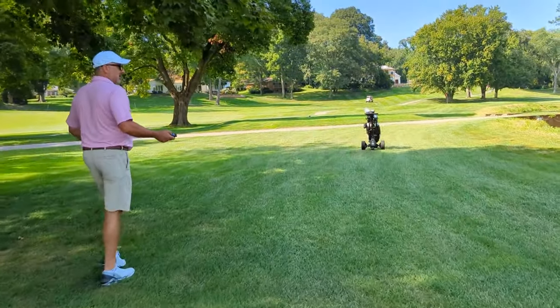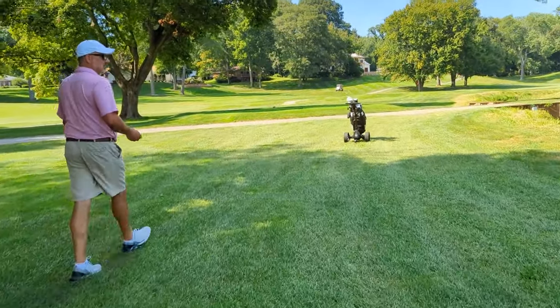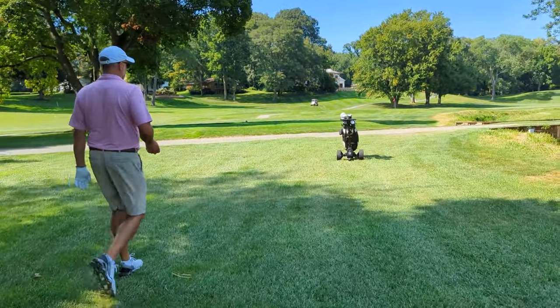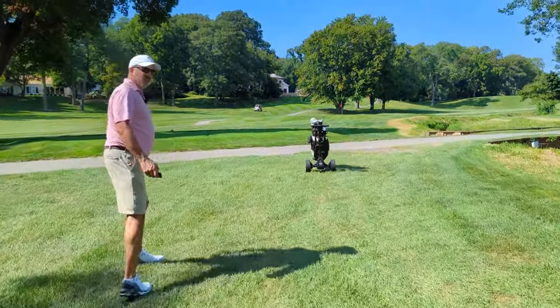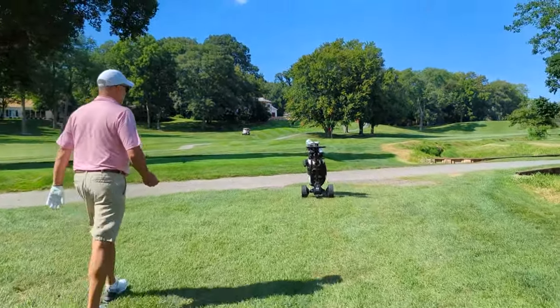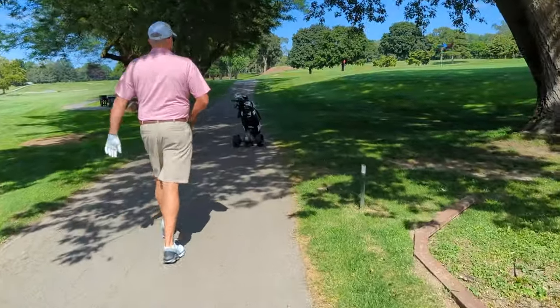But with a bad back, pushing a cart is not an option, carrying my clubs is not an option. So so far this feels very, very freeing — I'm not carrying anything, I'm not sitting in anything. And we're going to go up here next to the green, there's another steep hill right here.